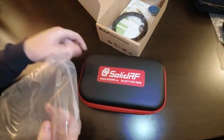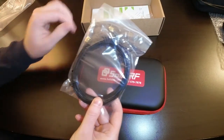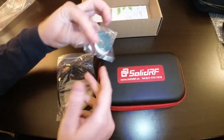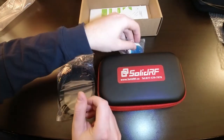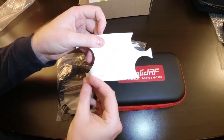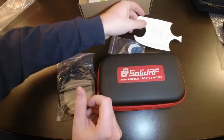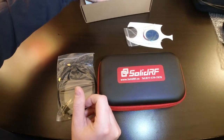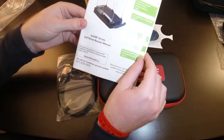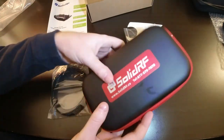Then we have one of our two cables, which we'll go over in a bit. We have some metal discs and adhesive pads, a mounting template for the adhesive pads and the metal disc, and the SolidRF Terrain cell phone booster manual. Now let's get inside the case.